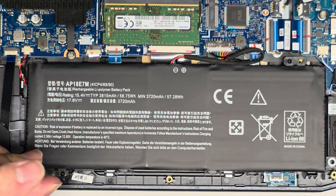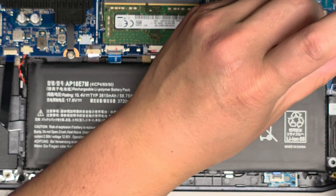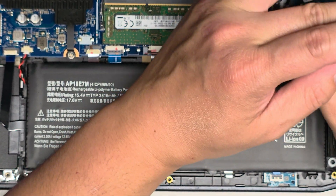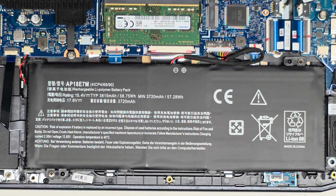If you want to see a video on how to put the bottom cover back, I have another video showing that — a kind of partial disassembly where I take everything apart and talk about all the internal components. If you want to see that, watch that video.